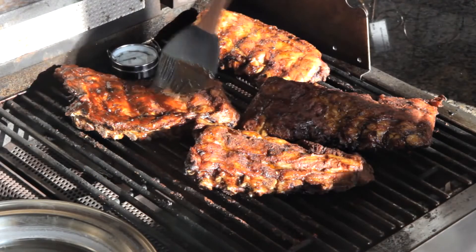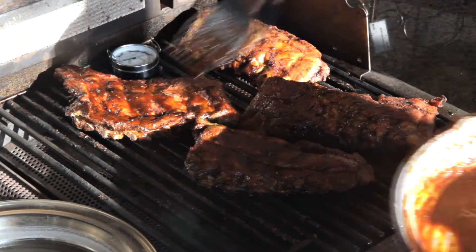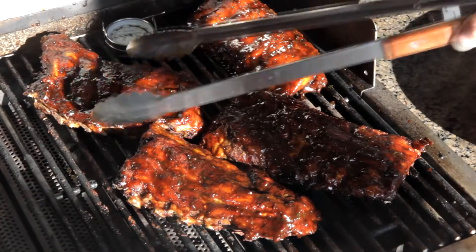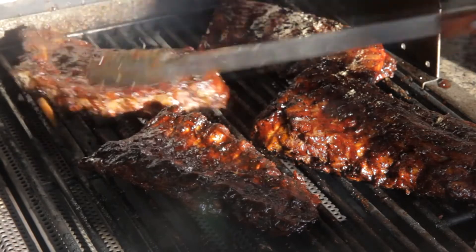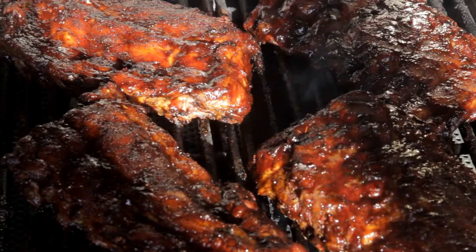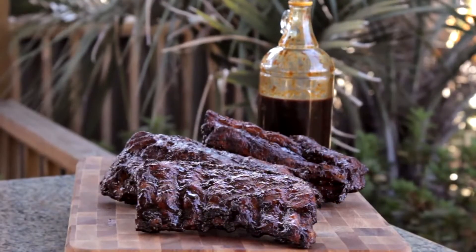Coat each side of the ribs with some barbecue sauce, remove the water pan, and turn all grill burners to high. Grill for a few minutes on each side to caramelize, then remove from the grill and allow them to rest for about 10 minutes or so and enjoy.